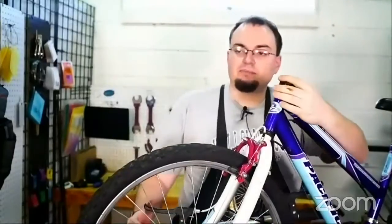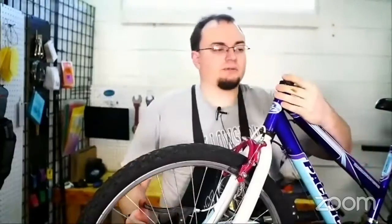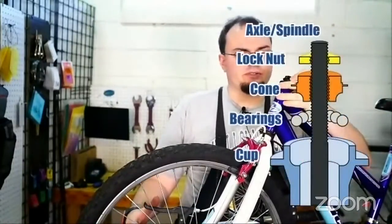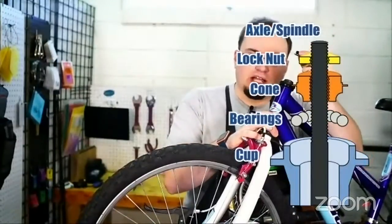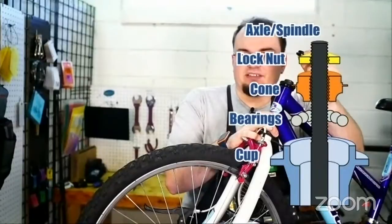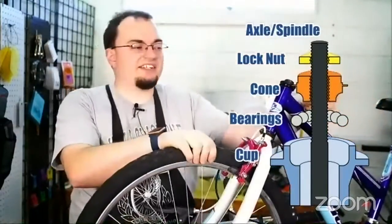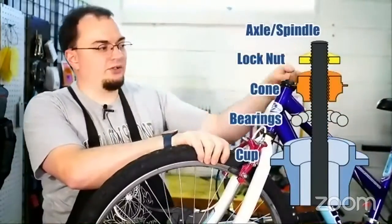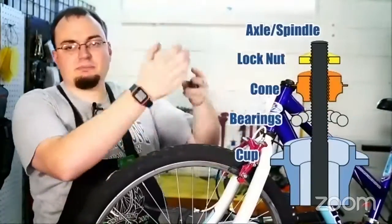This part here is what's called the lock nut and it locks down the cone so that the cone doesn't accidentally slip upwards. This is the lock nut — which is yellow in this diagram here — and it holds the cone down so that the cone doesn't accidentally slip upwards.